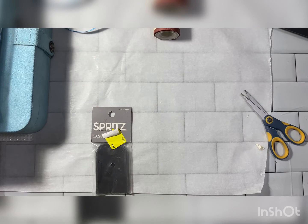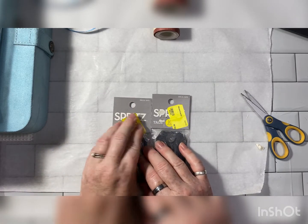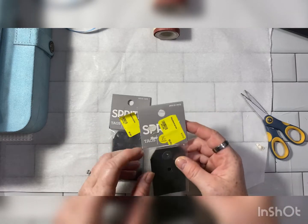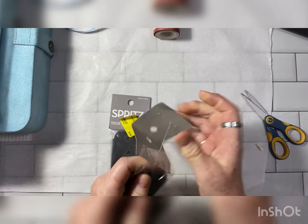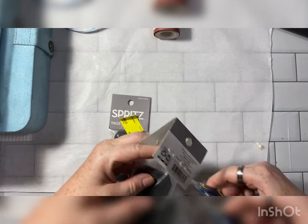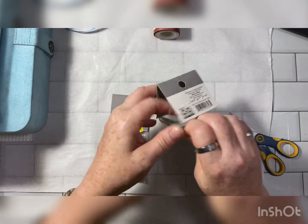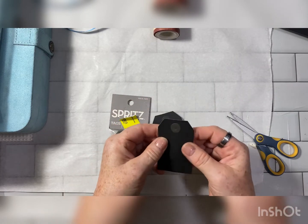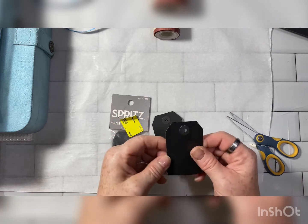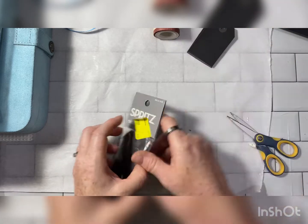And then I got these — they were 50 cents, and yellow were half off. There are 10 tags in here. They're black cardstock paper. These will be awesome. I'm happy with those.